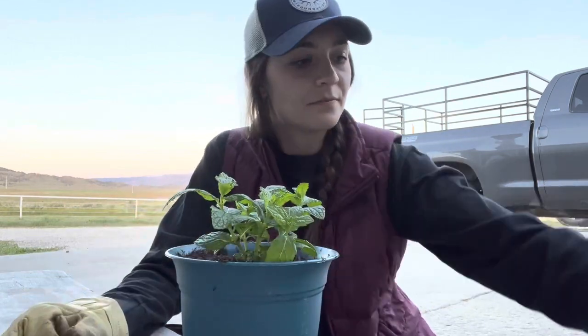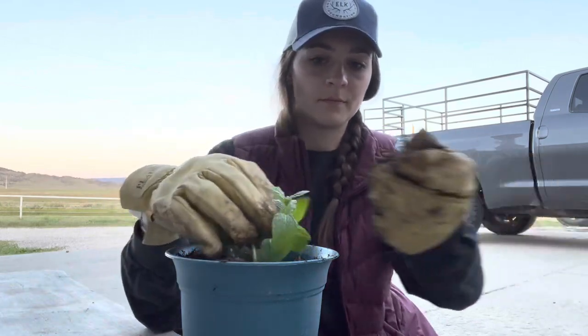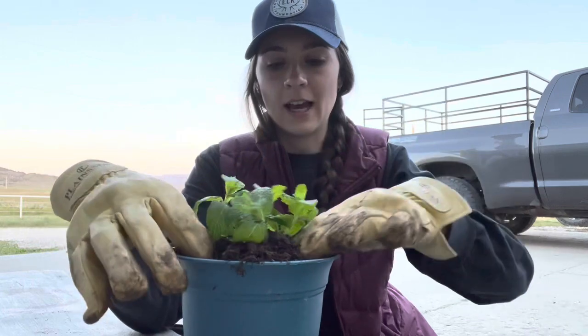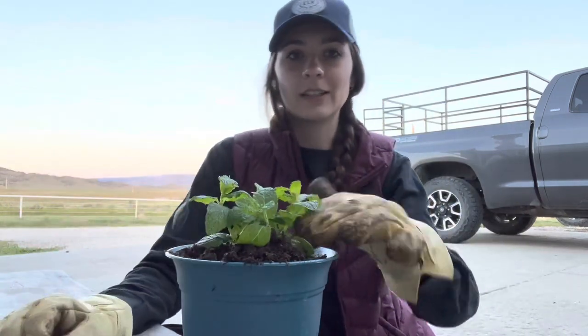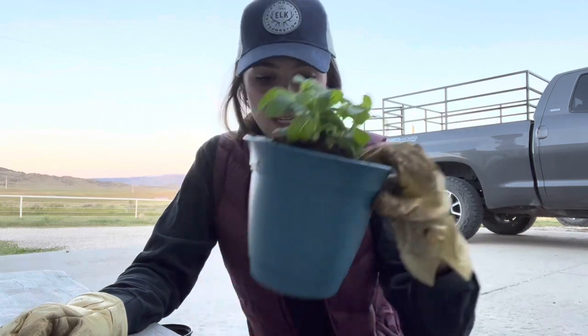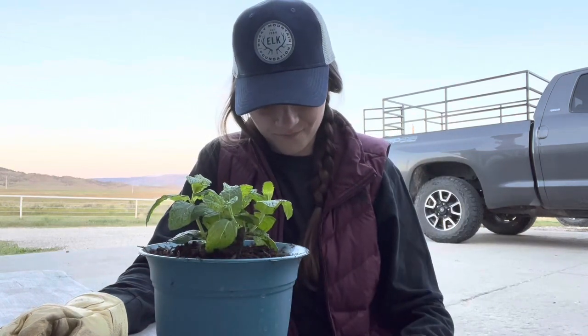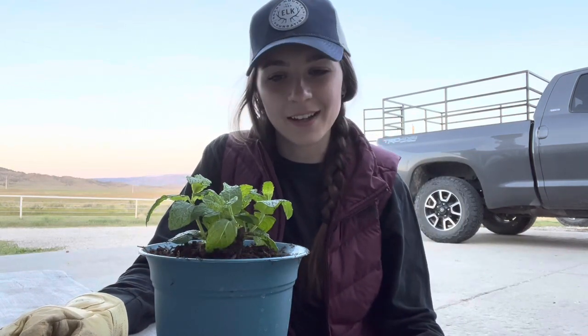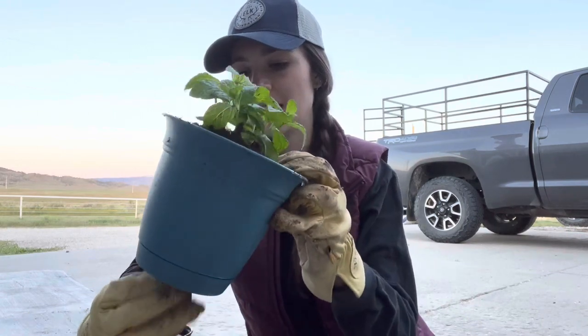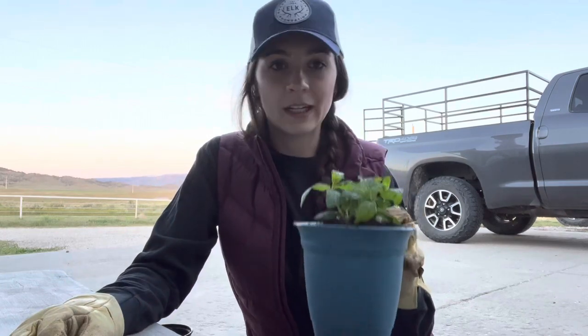I've been able to grow things like artichokes — things you'd think would be a lot harder — no problem. But cilantro and mint I just can't grow. If any of you have had that issue, definitely let me know and if you've figured out why I would be super curious. All I'm doing is packing the soil around the mint. I want to push it down a little bit but not too much. I love making mint mojitos and things like that with the mint. I'm just going to give this a nice watering before putting it out.